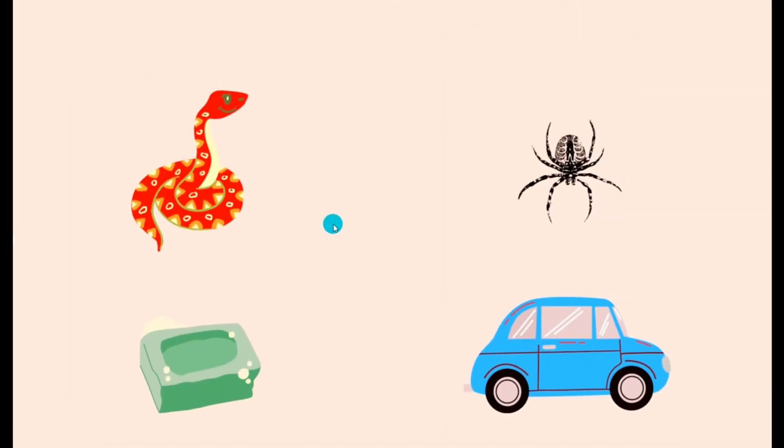As you can see, we have some pictures here. I am going to say the names of all these pictures, and you will tell me which of them does not begin with 'ssss.' Snake. Spider. Soap. And car. Yes, you are right — car doesn't begin with 'ssss.'